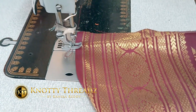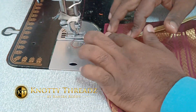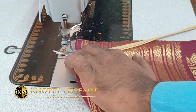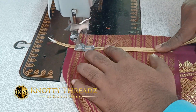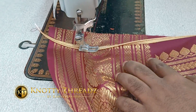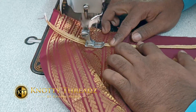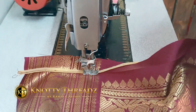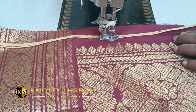This gives a very good finishing. First, stitch the piping facing towards the inside, so that when we fold the extra fabric it comes towards the outside. Make a crease and stitch the piping as shown in the video. Once the piping is stitched, we start attaching the portlies.